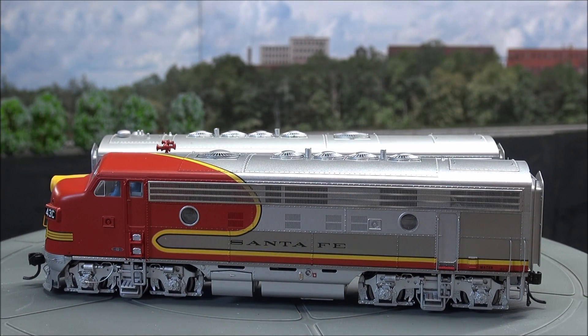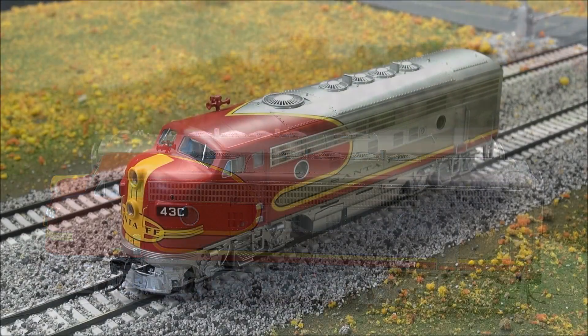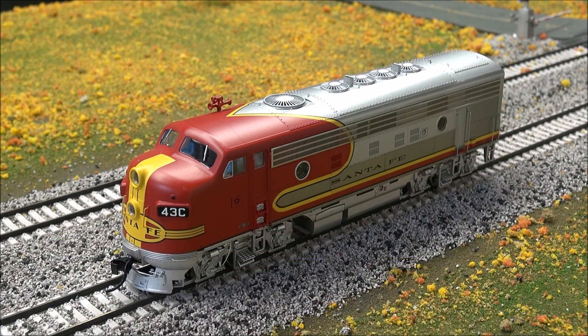Let's get this thing running and we'll listen. As soon as you put it on the track it gets to making noise. Let's go and listen to some sounds. Check out the headlight first — looks like we're good there. Bell. Horn. Short air horn — F3. Dynamic brakes.